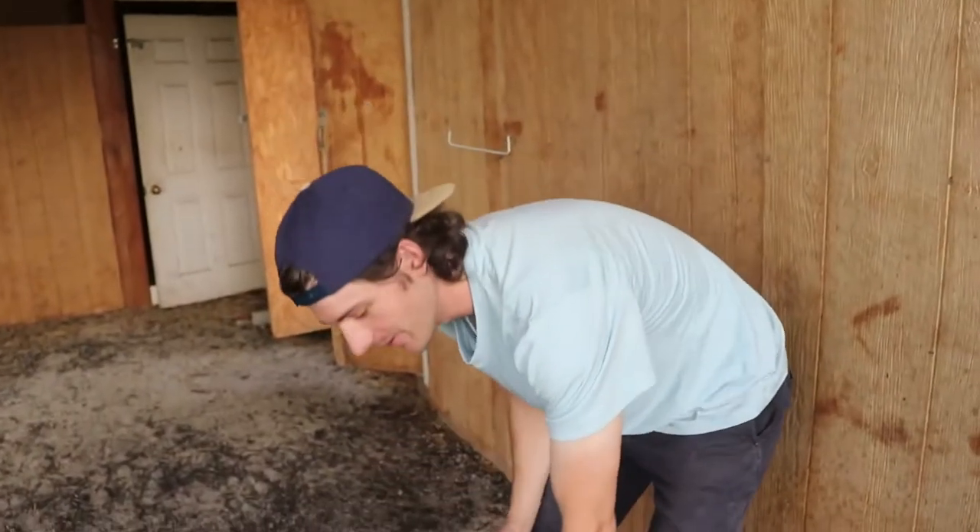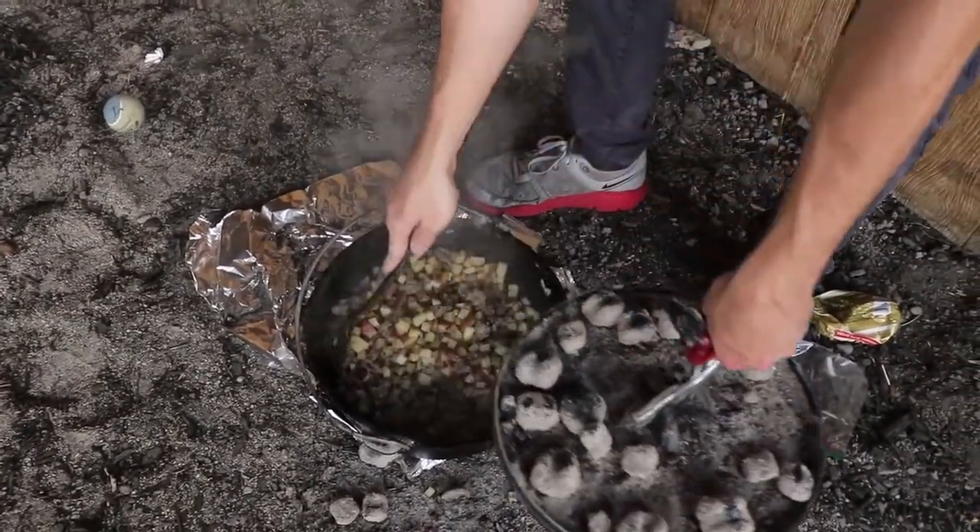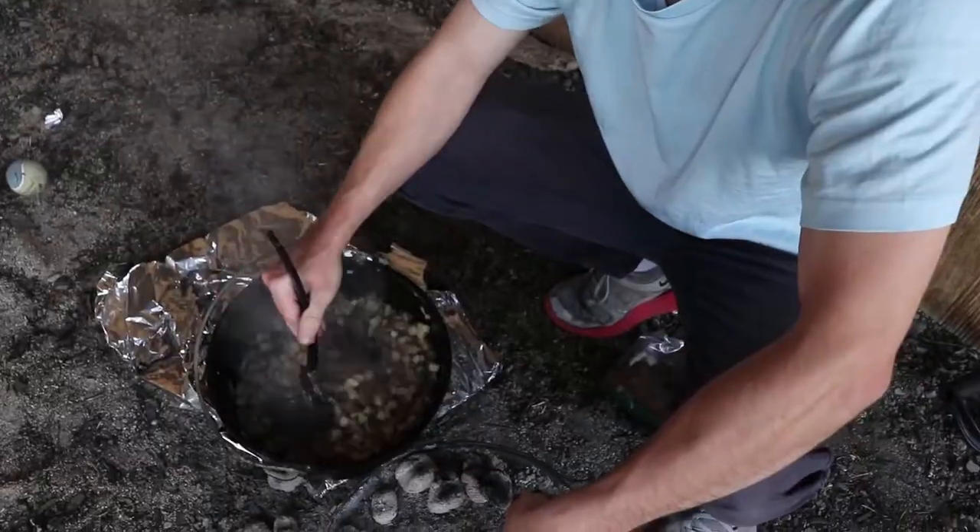I've been stirring it every few minutes just because we have a lot of coals on the bottom and I don't want it to burn. But it smells good.